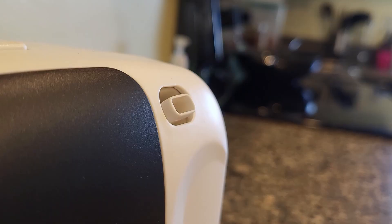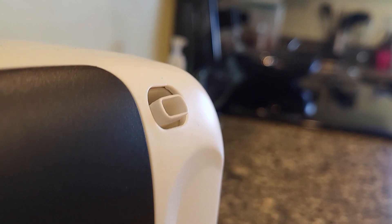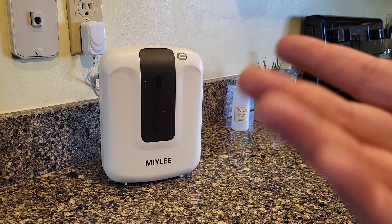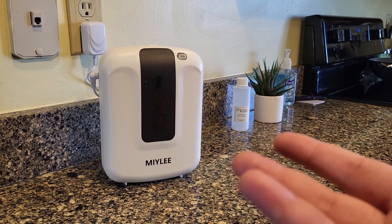When it sprays, it sprays a really fine mist. If you look really close, you might be able to see it, but you'll probably never even notice that it's going off. If you listen real close, you might be able to hear it. It just kind of works in the background according to the schedule and makes your space smell a lot nicer.